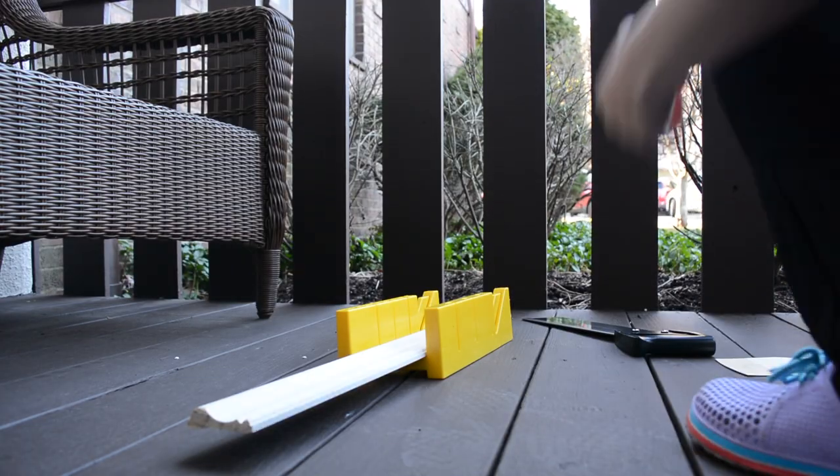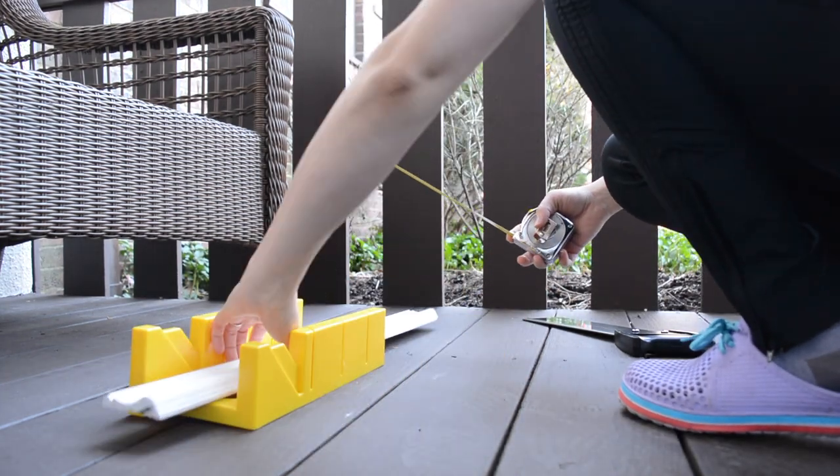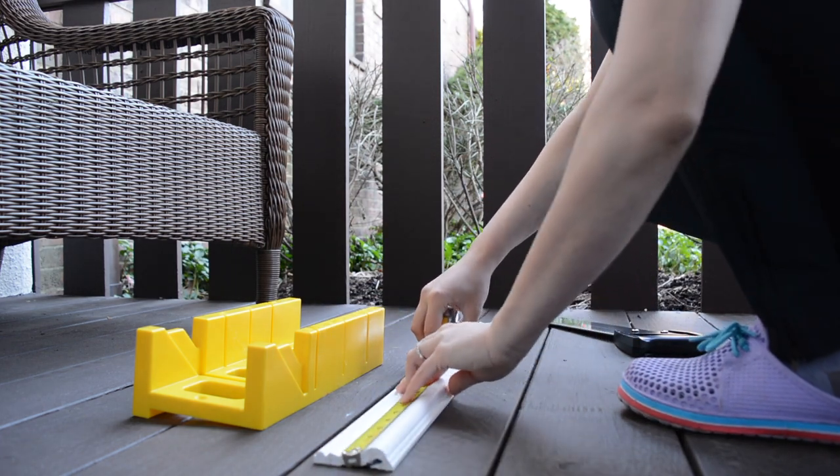Next, I'm going to cut our molding to fit our wall. Try to find long lengths that will reach from corner to corner, or from wall corners to door or window jams. This will make the job a lot easier.